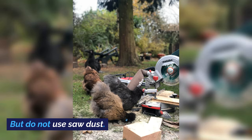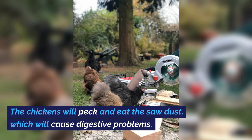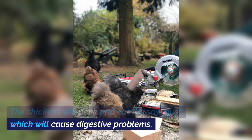But do not use sawdust. The chickens will peck and eat the sawdust, which will cause digestive problems.